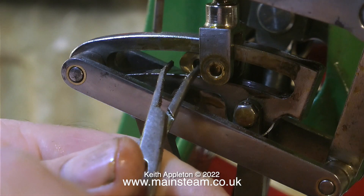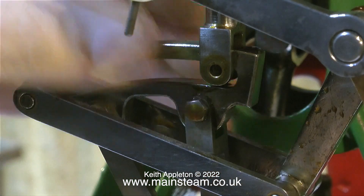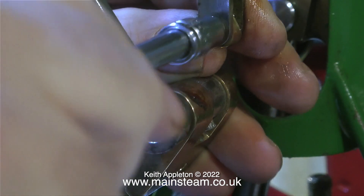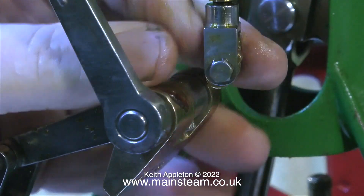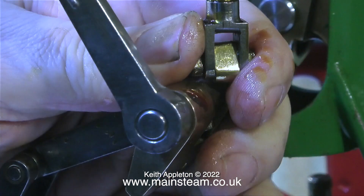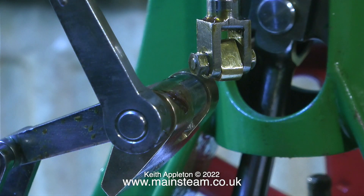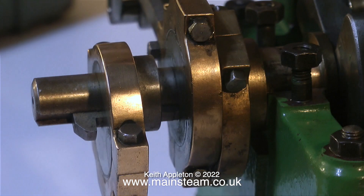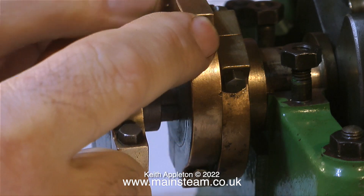After removing the reversing arm bracket, I'll then remove the die block from the expansion link, and it's very important not to lose this component, so I'm putting it back complete with its pin in the valve fork - that way I know where it is. The valve fork is very loose on the shaft, it's a bit of a rattle fit and I will have to do something about this; I would think a bit of Loctite should sort it out. It's quite important with any fittings on shafts that are threaded that the fittings are tight - if they're sloppy then the valve gear events will also be sloppy, and this can cause problems both when setting up the valve gear and when the engine is running.